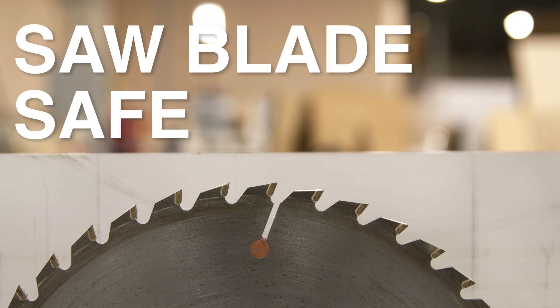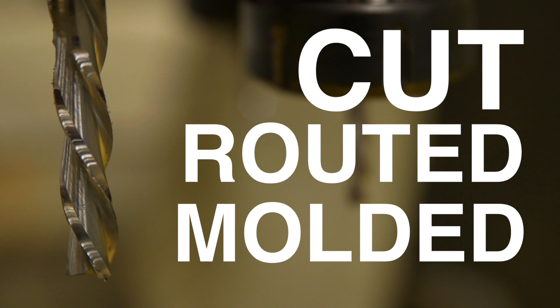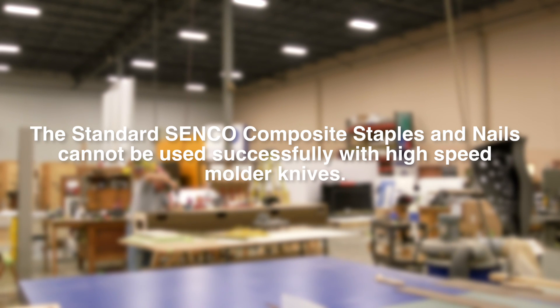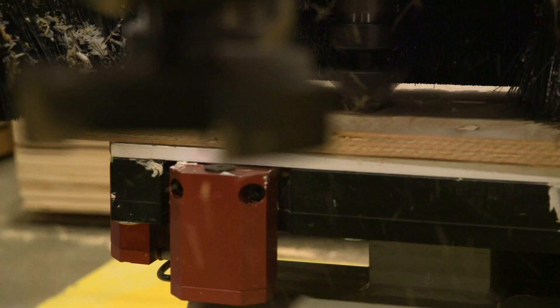Senco composite fasteners are saw blade safe. They can be cut, routed, and molded without damaging most cutting blade applications. Please note that the standard Senco composite staple and nails cannot be used successfully with high-speed molder knives.